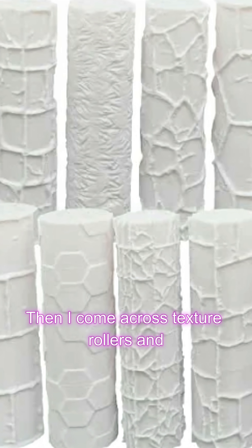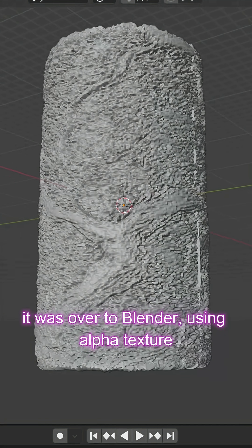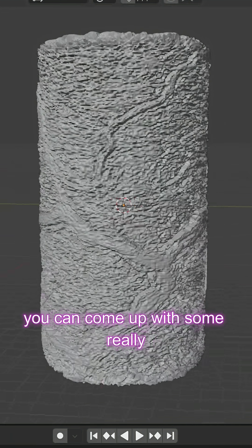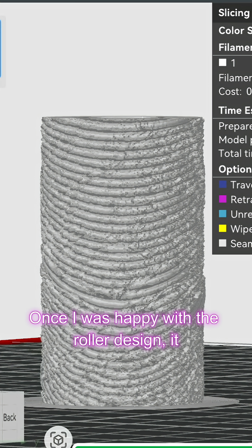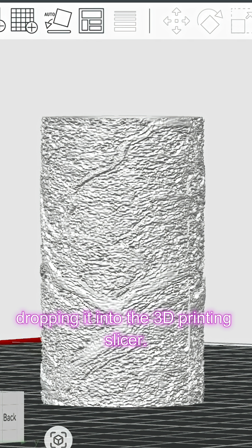Then I came across texture rollers and thought, why not try designing my own? So it was over to Blender — using alpha textures, you can come up with some really interesting surface detail. Once I was happy with the roller design, it was as simple as exporting the STL and dropping it into the 3D printing slicer.